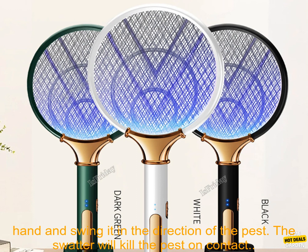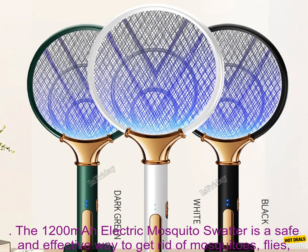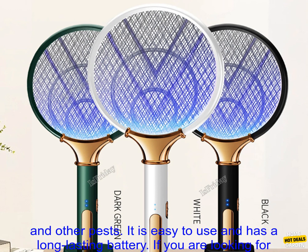To swat a pest, simply hold the swatter in your hand and swing it in the direction of the pest — the swatter will kill the pest on contact. To turn off the swatter, slide the power switch to the off position.